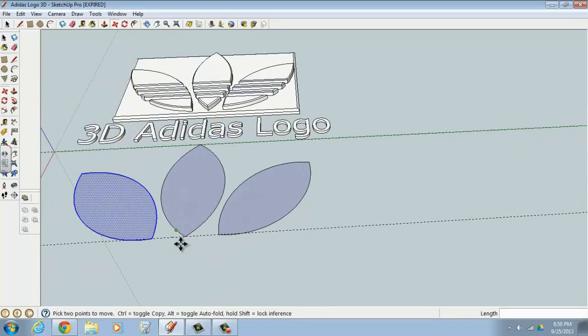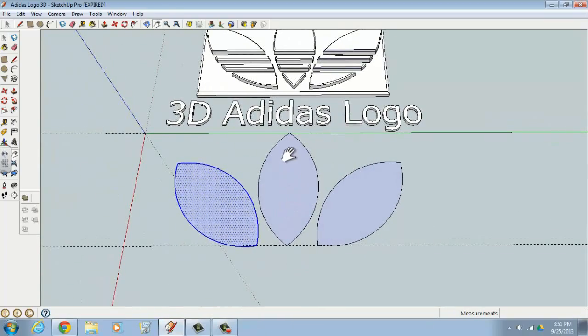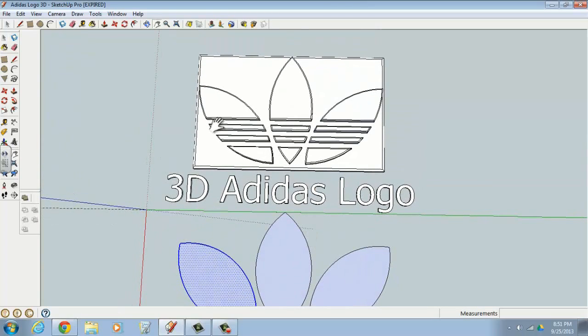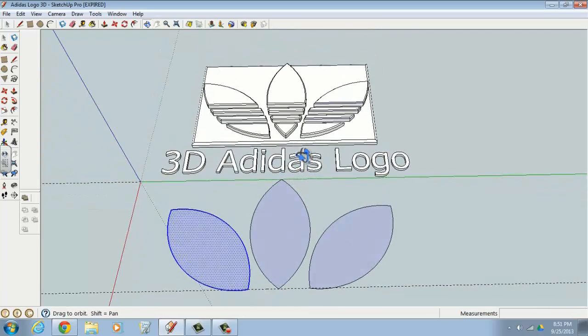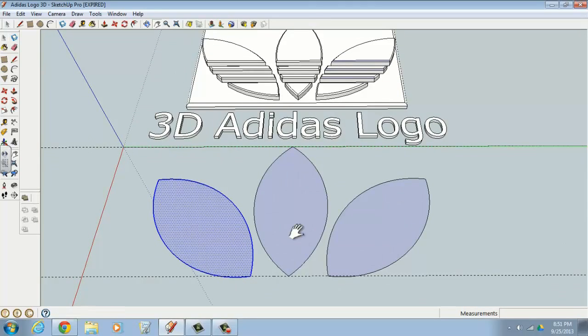Now we have our three leaves to work with. Looking back at the logo, we want to cut out three thick horizontal lines through all three leaves. We'll use guidelines for this, using the tape measure tool — press T — and put a guideline 600 millimeters down from the green axis.